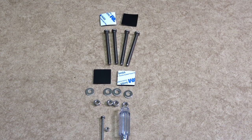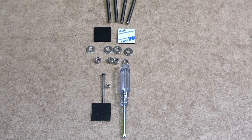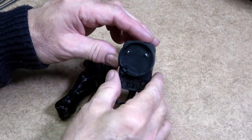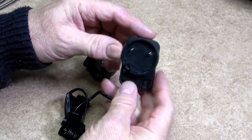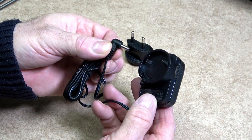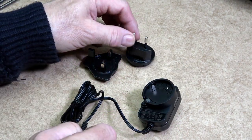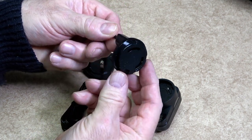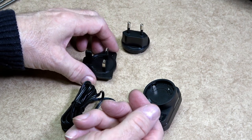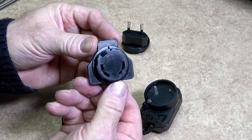All the nuts, bolts and washers are made from stainless steel. They do provide you with a small Phillips head screwdriver, but you may need a bigger one and an adjustable spanner when you start to assemble your weather station. The inside console is powered by a switched mode power supply. This does have an option of the European plug or the UK and Ireland plug. In my case I will be using the 3-pin option.